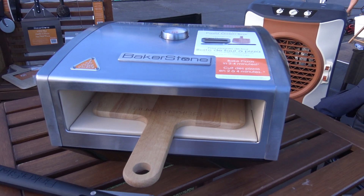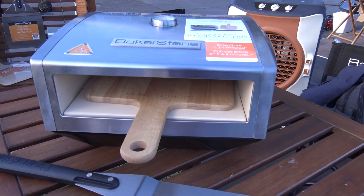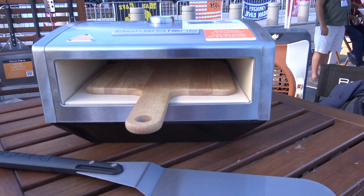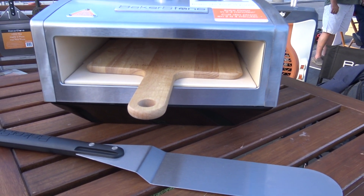We're at the National Hardware Show looking at some of the cool things, and that brought me to the Bakerstone booth. For those who want to get that artisan pizza taste in your house, this could be an option. I've got Tim here. Tim, tell me more about this.